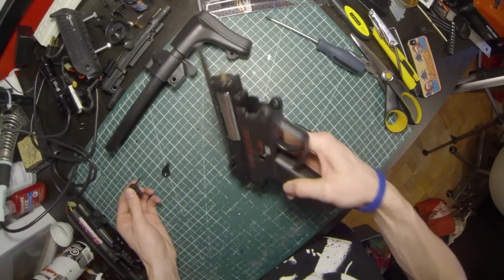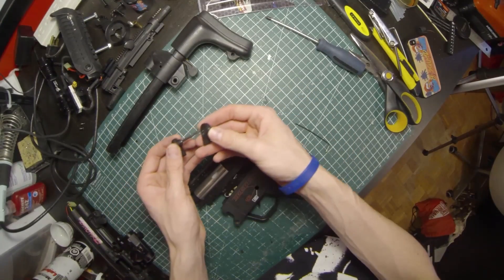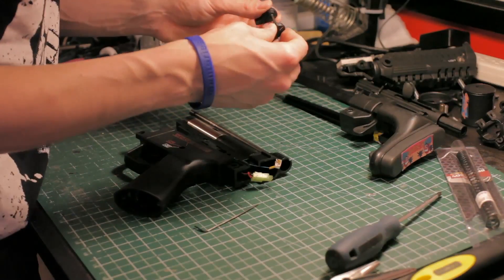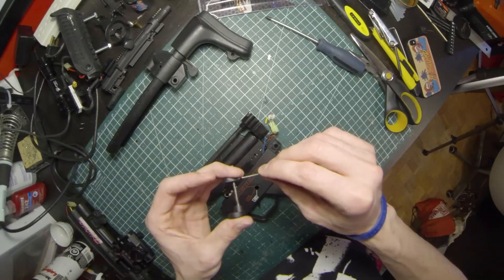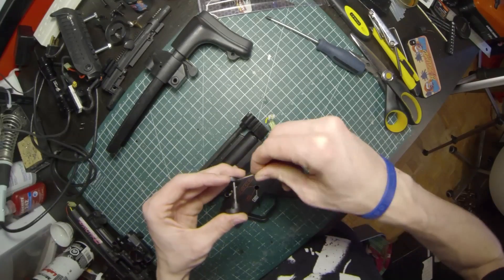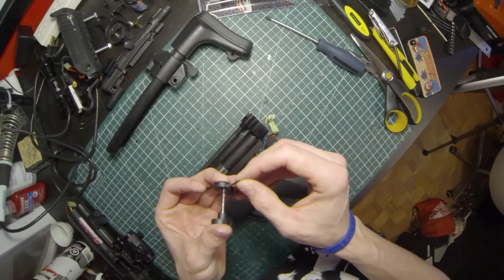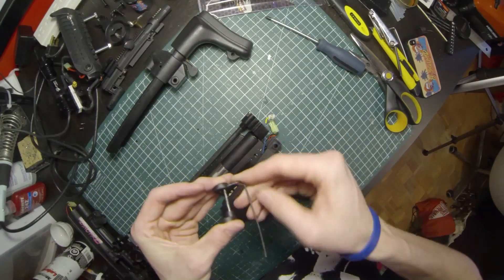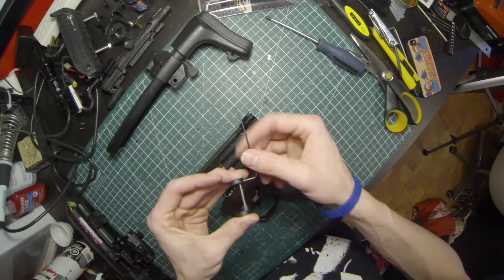That will slide right out. I wasn't supposed to do that part yet — you can put it back together and just get the old titan down, especially if you're going to leave it aside so you don't lose pieces.